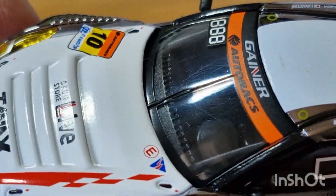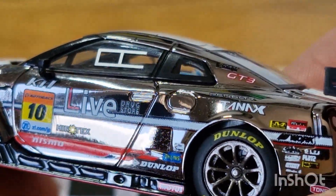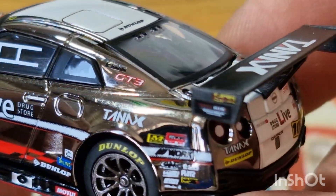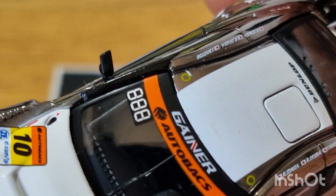The road going versions — I knew somebody that had one of these, the road going version of the GTR. And they are very, very quick cars, especially when you see them up in person. So this thing, being the race version, must just be something else.